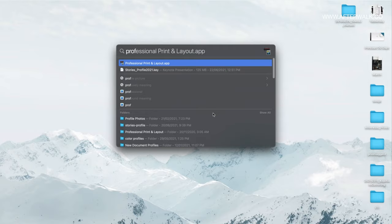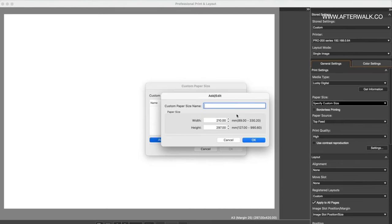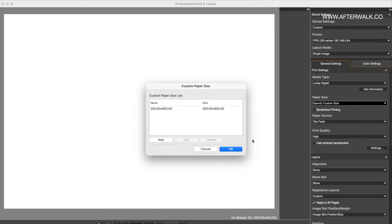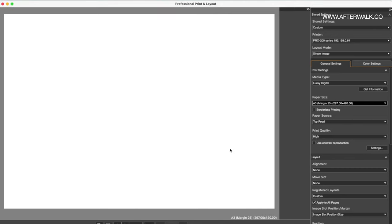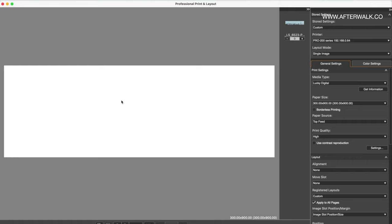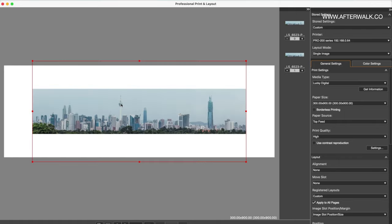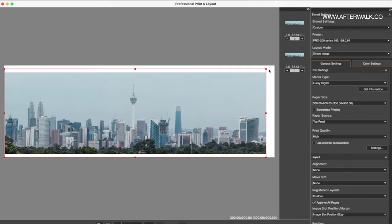This is the Professional Print and Layout tool that comes as a free download with the Canon PIXMA PRO 200. To print a panorama print, I have to add a custom paper size to the software. The printer width input is 330mm and I can set up to 99 centimeters in height. I key in 30 centimeters by 90 centimeters and select OK. That increases the canvas size on screen to exactly what I want. I then select the photograph, drag it into the software, resize and crop out the unwanted parts, and I'm ready to print.